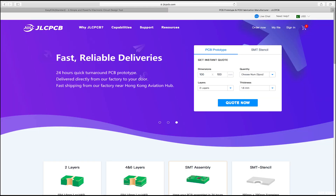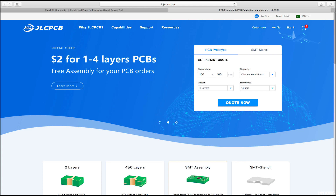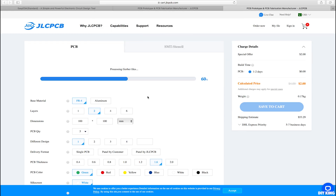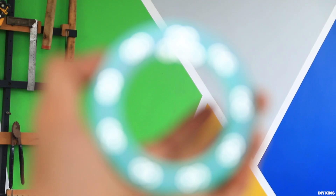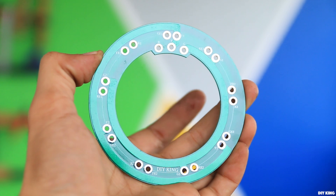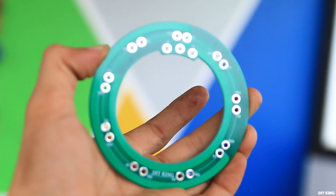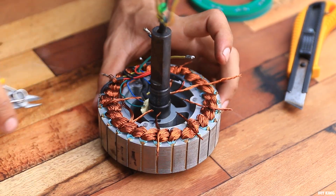I'd love to thank JLCPCB not only for making this video possible but also for enabling us to pull this modification off to a high standard. JLCPCB is one of the largest PCB manufacturers around the globe, providing excellent quality PCBs right to your doorstep. All you need to do is upload your Gerber files, go through a few options, and you're done. We usually receive our PCBs within a week and their quality is exceptional. I'll drop their link in the description below — go check them out for your custom PCB orders.